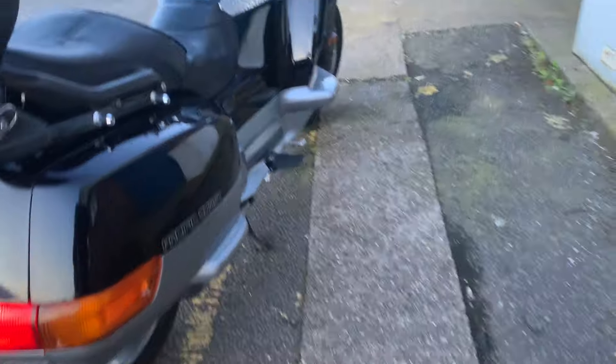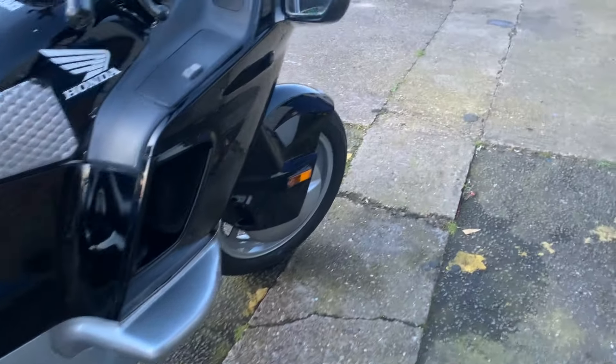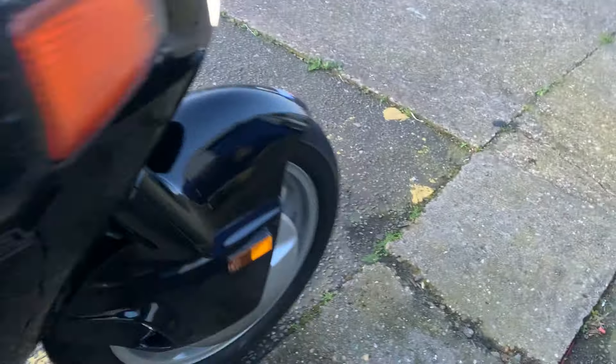Avon Cobras — actually I believe it's Dunlops on this, because the tyres are quite hard to get for these things. Avon Road Riders do fit, as do the K555s.